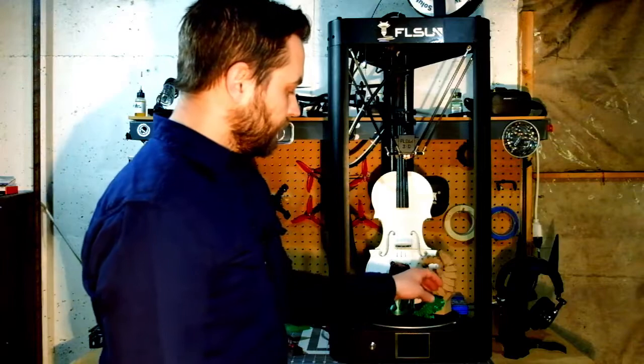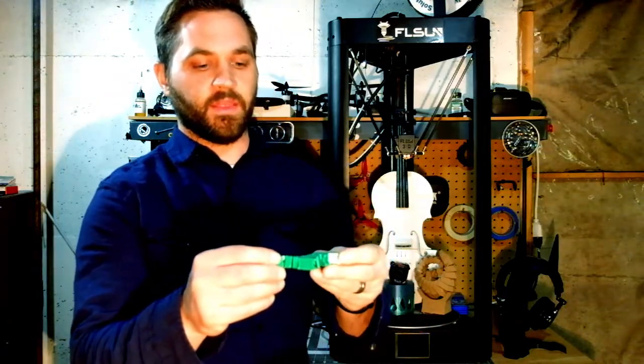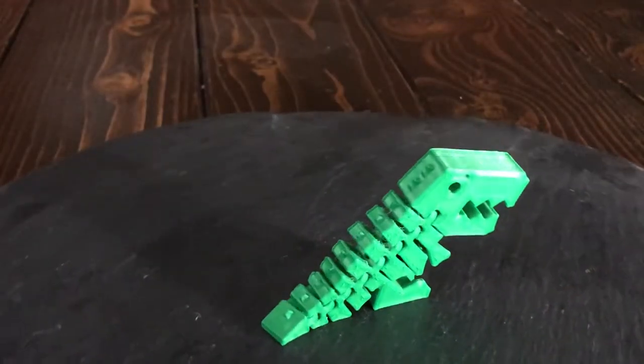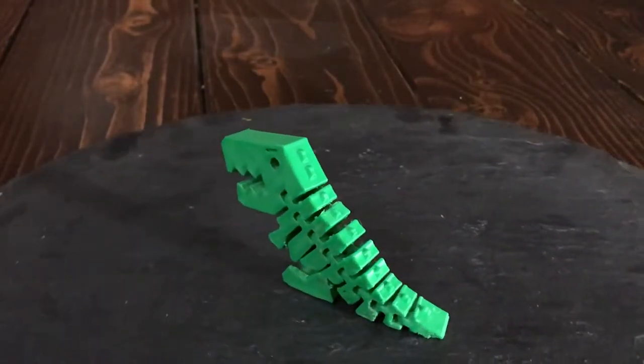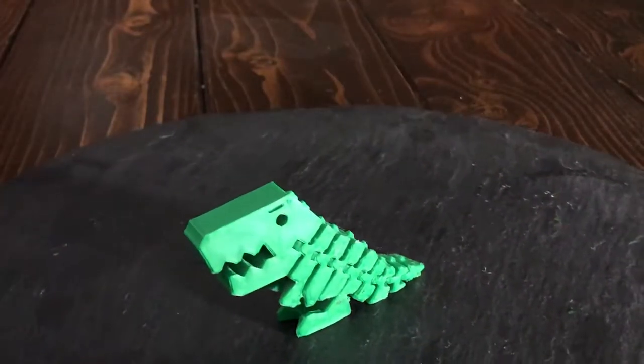One of the next things I printed was the Flex Rex dinosaur. This prints flat on the bed and is supposed to flex right away, which it did. I had no trouble with this — the quality is good, it flexes really nice, and it was just a really good overall print.